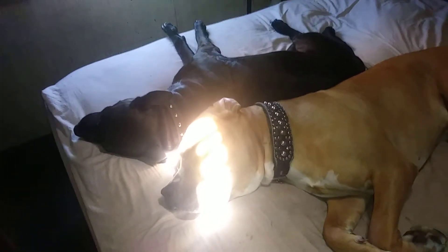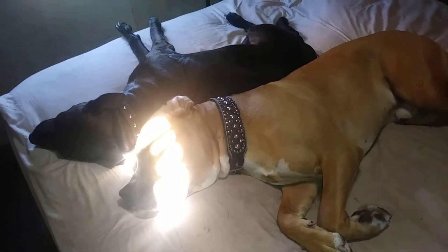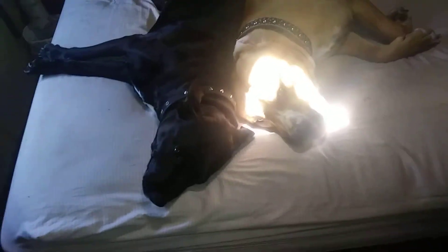My doggies are enjoying it — laid out, Buddy and Shadow, the kids. You look funny in the sun, Buddy. Alright everybody, have fun.